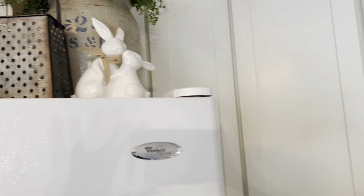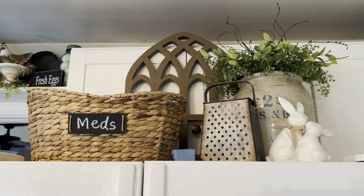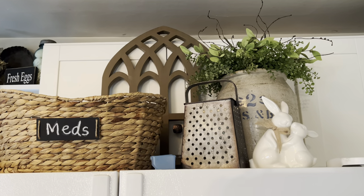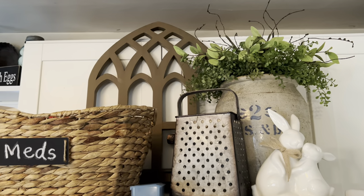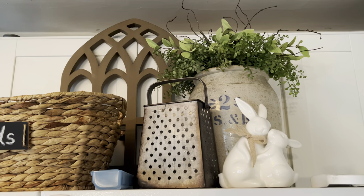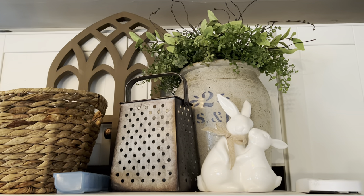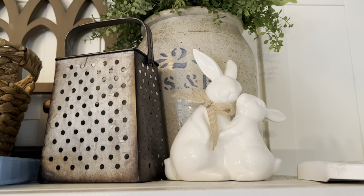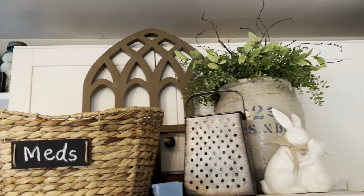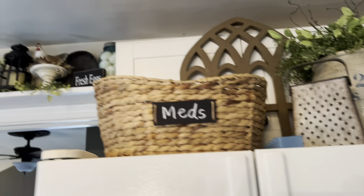Up on top of my refrigerator I did change things. I used to have two baskets that matched — one said 'meds,' one said 'breads' — but we are no longer really eating a lot of bread, so I took that down and made a space for more decor, which is awesome. These cute little bunnies came from HomeSense this year. And this embellishment piece up there came from Dollar General for like $12.